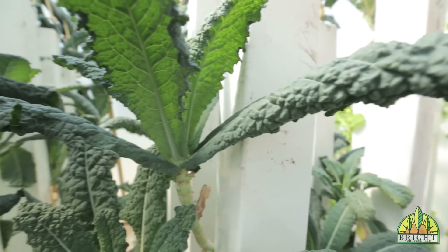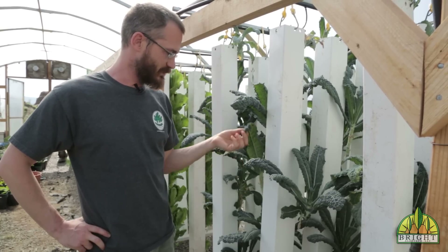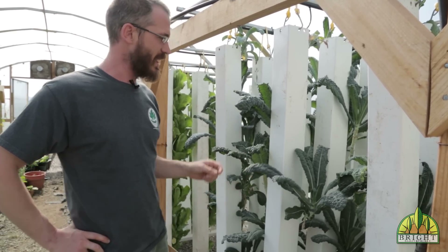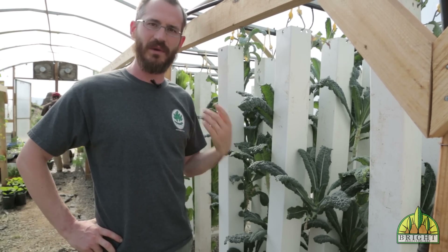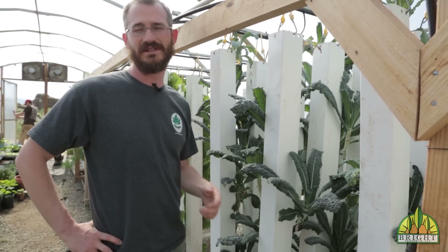Kale can be a really nice crop for towers as well. Here we've got some good Tuscan kale that's been growing for a while — most of this we send out through our CSA. It allows us to just pick off the outer leaves and let the main stalk keep growing, so we can get a lot of harvest out of this kale over the coming weeks and even months.